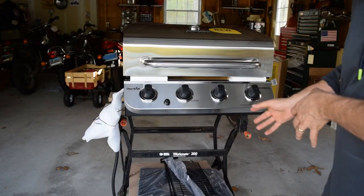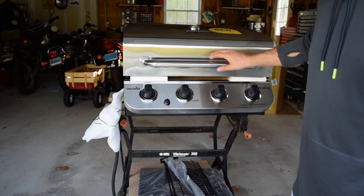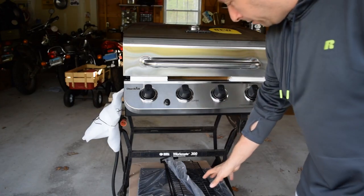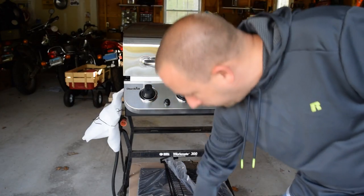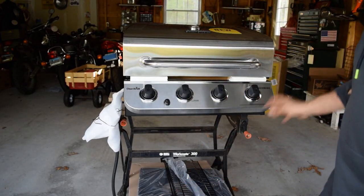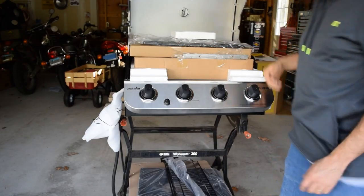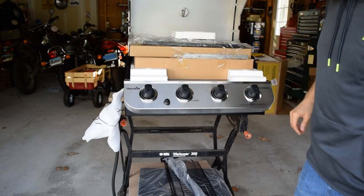I've got all of the pieces out of the main box. The main grill body appears to be assembled in one piece, and then there are various grills, racks, and things. There's a whole other box of parts that was in the side of the main box, and under the hood there are some more parts that'll need to be assembled as well.